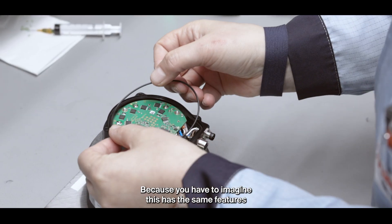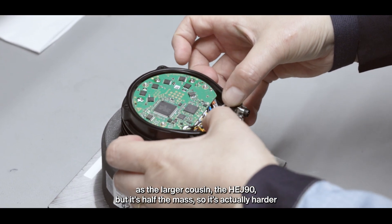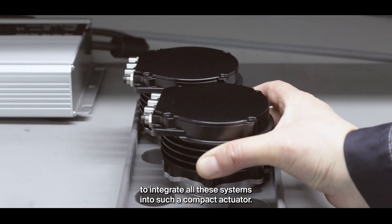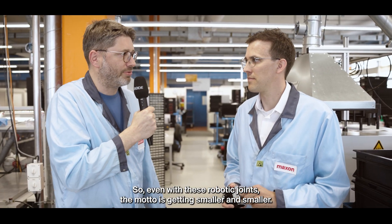You have to imagine this has the same features as the larger cousin, the HEJ90, but it's half the mass. So it's actually harder to integrate all these systems into such a compact actuator. Even with these robotic joints, the motto is getting smaller and smaller.